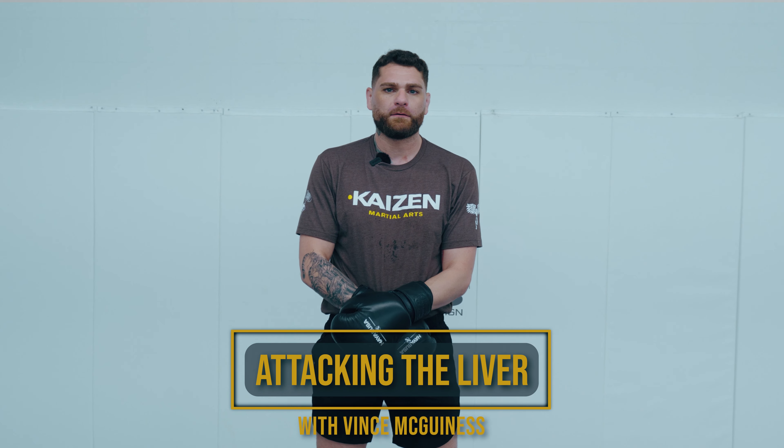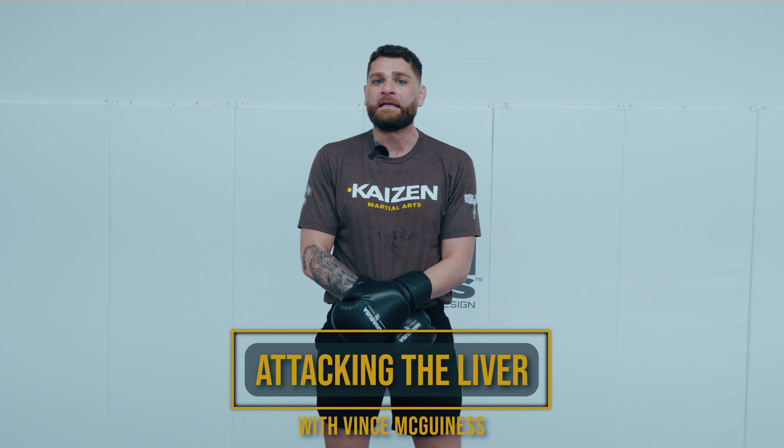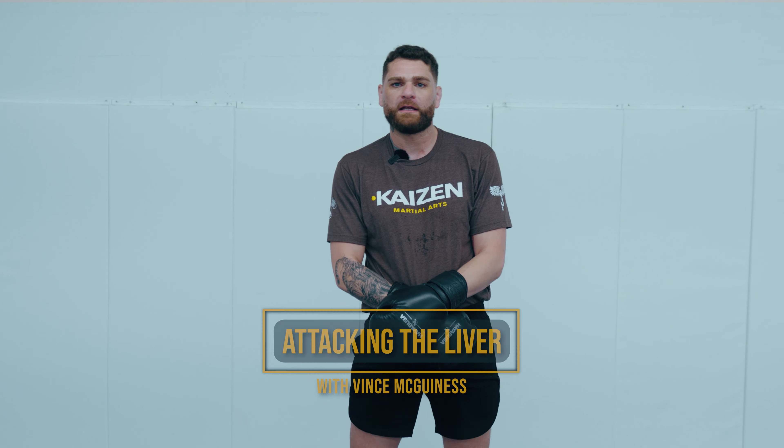Here's a video on attacking the liver. The liver is a super damaging target to attack — it can end a fight immediately. We've got the lead hook to the body, we've got the knee, and we've got the round kick.